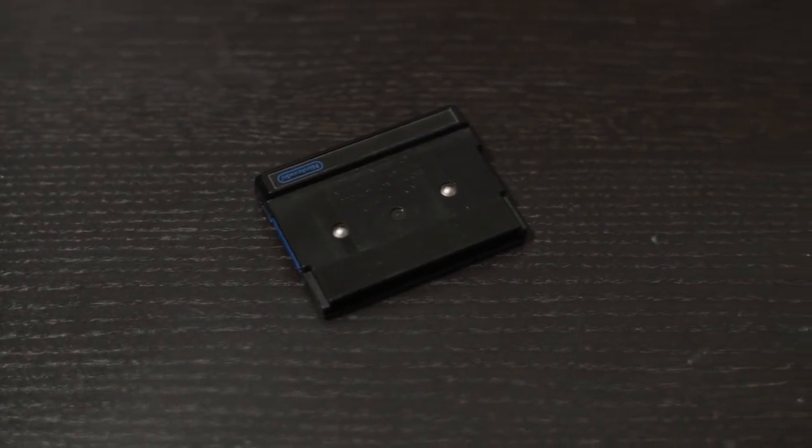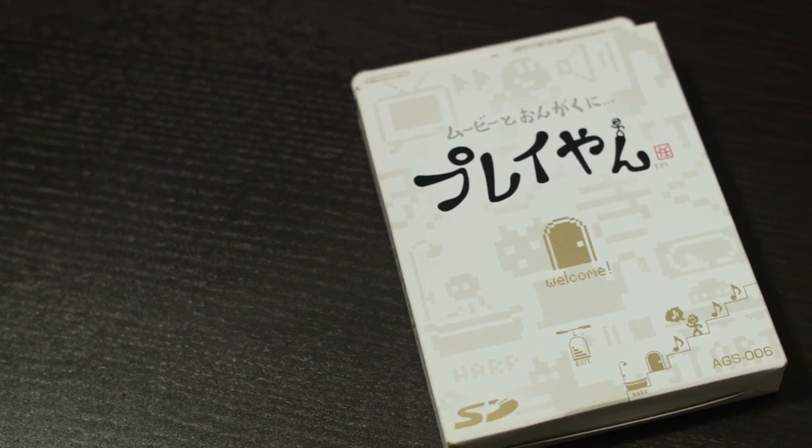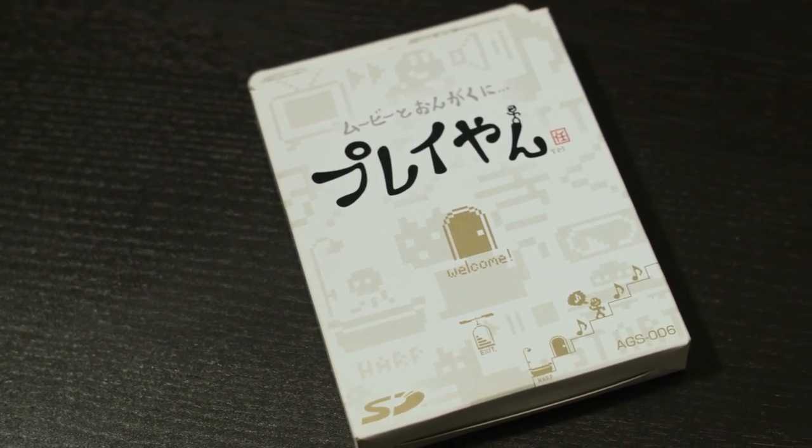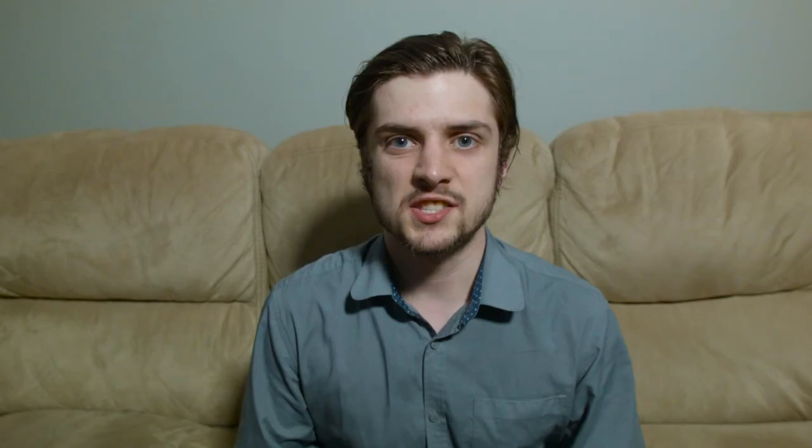This is definitely one of the more obscure things we've talked about on the show. The Playyan is a digital media player made for the Game Boy Advance SP, but it also works on the original Game Boy Advance, as well as the Nintendo DS and the Game Boy Micro. This original Playyan launched in September 2005 for 5,000 yen, which is about 50 US dollars.